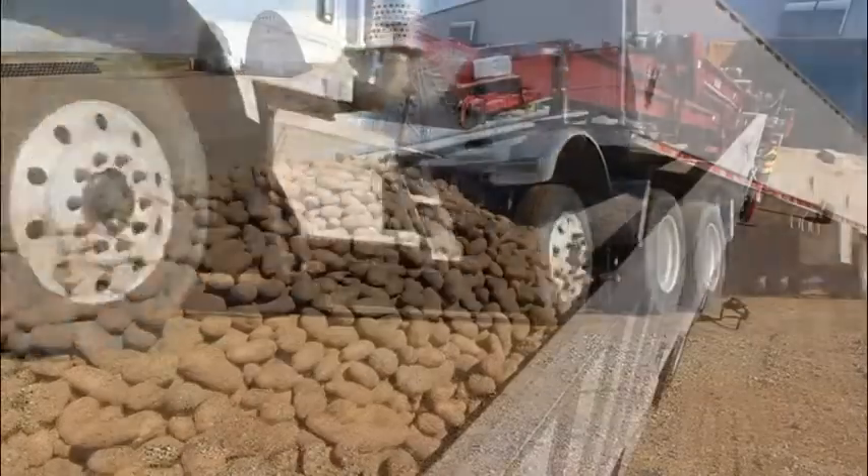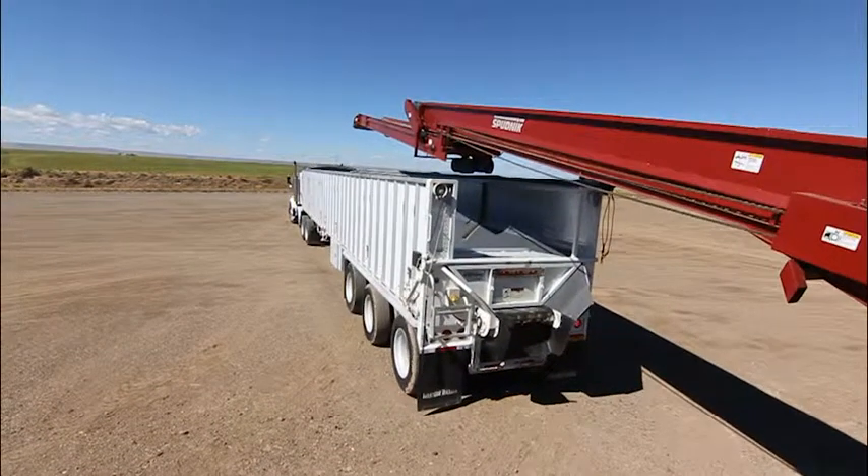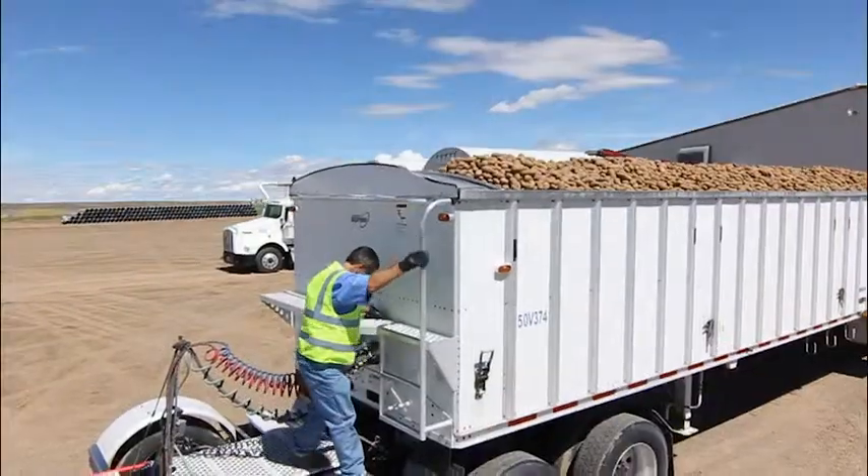Welcome to the Simplot transportation training series. This series identifies different models of raw potato trailers, their tarps, and proper application of the tarps.